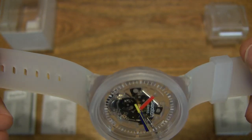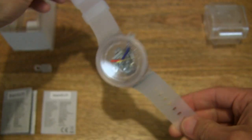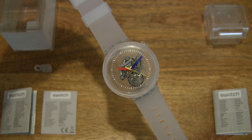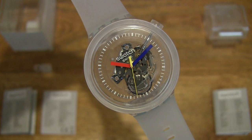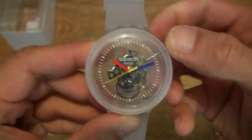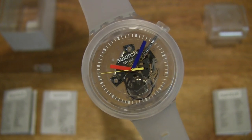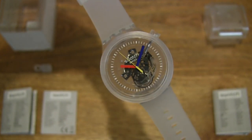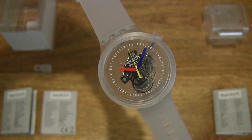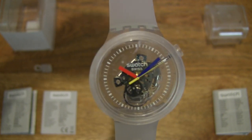Just rotating it all the way around so you have a nice clear view of this Jellyfish. Moving the hands back to a more standardized and nearly symmetrical position for a clear look at the dial and the details on the face of the wristwatch. A nice clear view of this Swatch Big Bold Jellyfish, SO27E100.